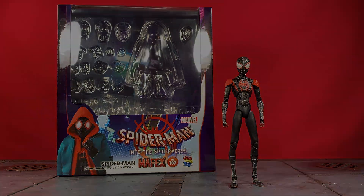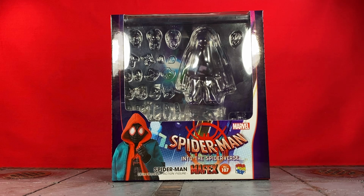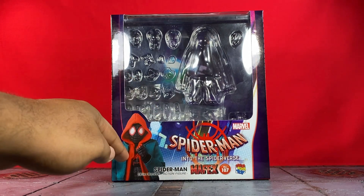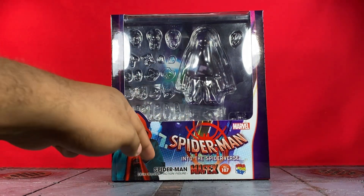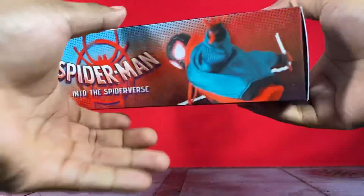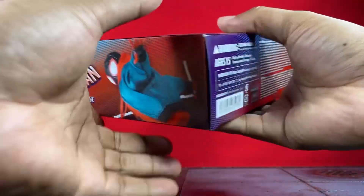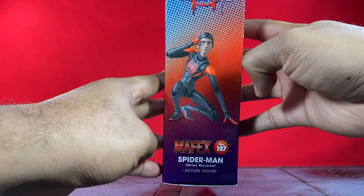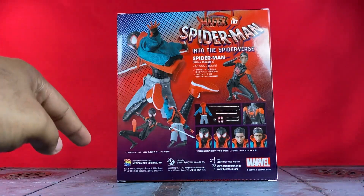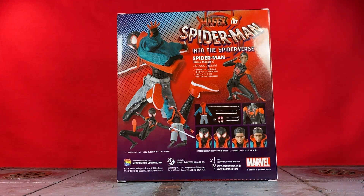First let's go ahead and take a look at that packaging. They went with the standard theme colors of the movie — purples, blues, yellows, gray — and it looks really dope. You have the window where you'd normally see the figure, an image of Miles Morales right there, 'Spider-Man: Into the Spider-Verse,' Miles Morales, Mafex 107, Medicom Toy. Not much going on at the top, legal stuff at the bottom, a super dope image of him on the side crouching down — that's him without the soft goods. On the back you have poses and accessories. Mafex kills it with the packaging.